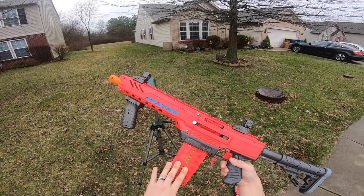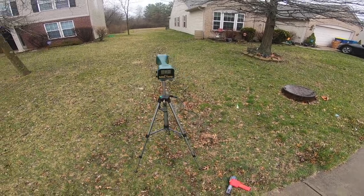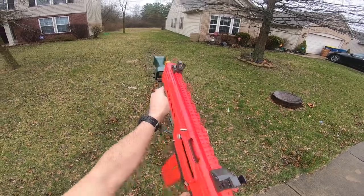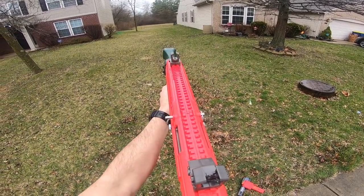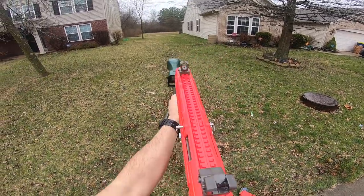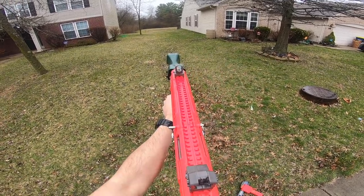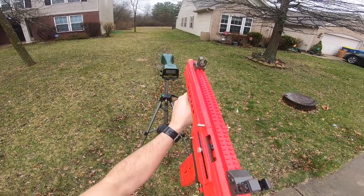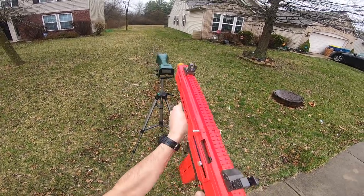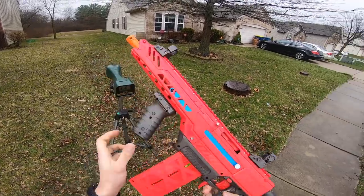Starting out with the full-length Dart Zone Pro darts: super straight, 170. Then 167, 159, 159, 168, 168.